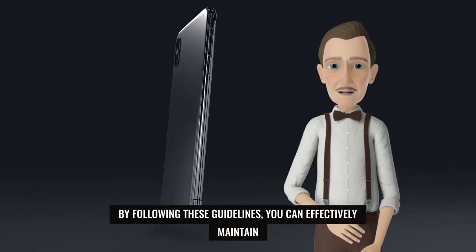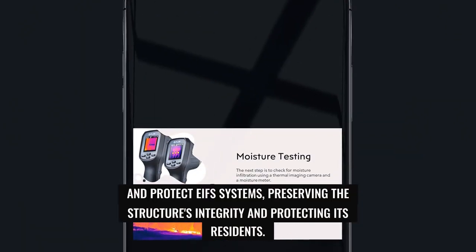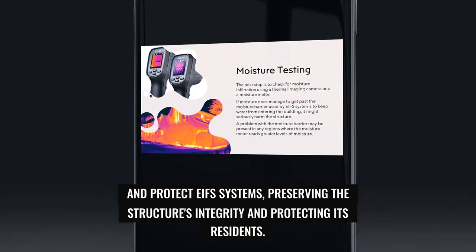By following these guidelines, you can effectively maintain and protect EIFS systems, preserving the structure's integrity and protecting its residents.